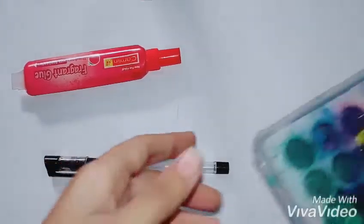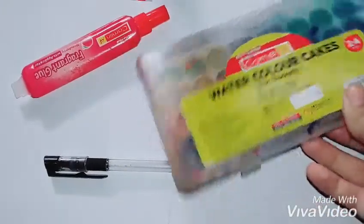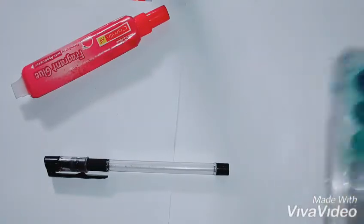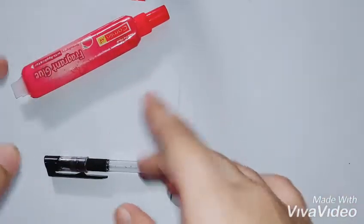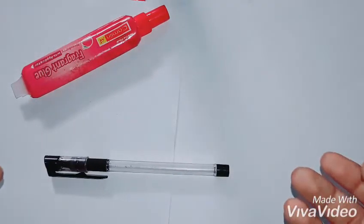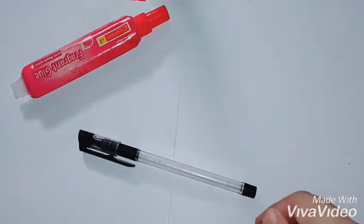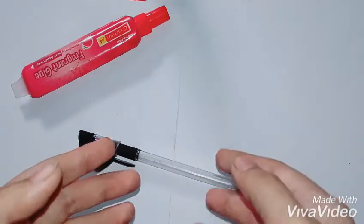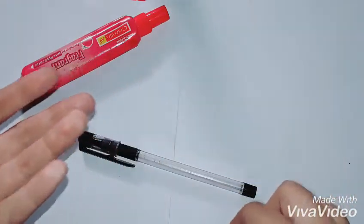Next you're going to need some water — I've got it in a little bottle, but that's not strictly necessary. You're also going to need watercolors. Sorry for the mess — I've been using them a lot. If you want colorful tattoos you can use watercolors with a brush, but if you want black and white tattoos you can just use a pen. Today I'm going to show you simple black and white easy tattoos.